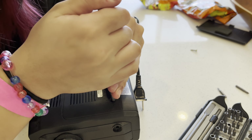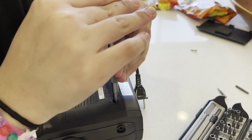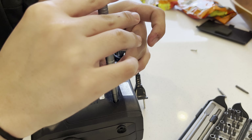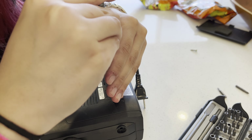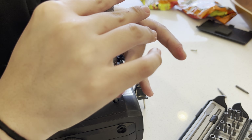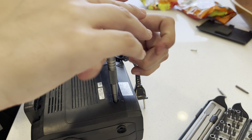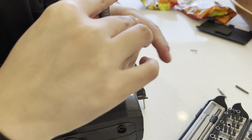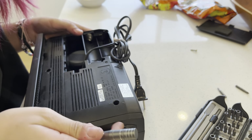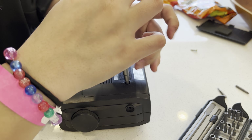This screwdriver set has all kinds of weird screws I've never seen, like triangular screws. I could take my DS apart and put it back together — except now I got the chip. I didn't even have to pirate any games for it because it has every single game already pirated onto it. Don't try this at home, kids — I just bought it off Amazon. It's not like you have to go find the ROMs yourself.